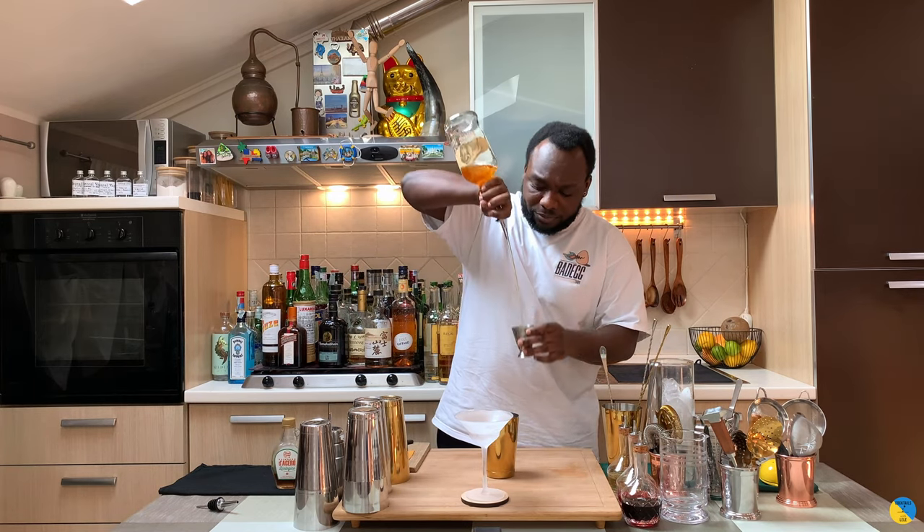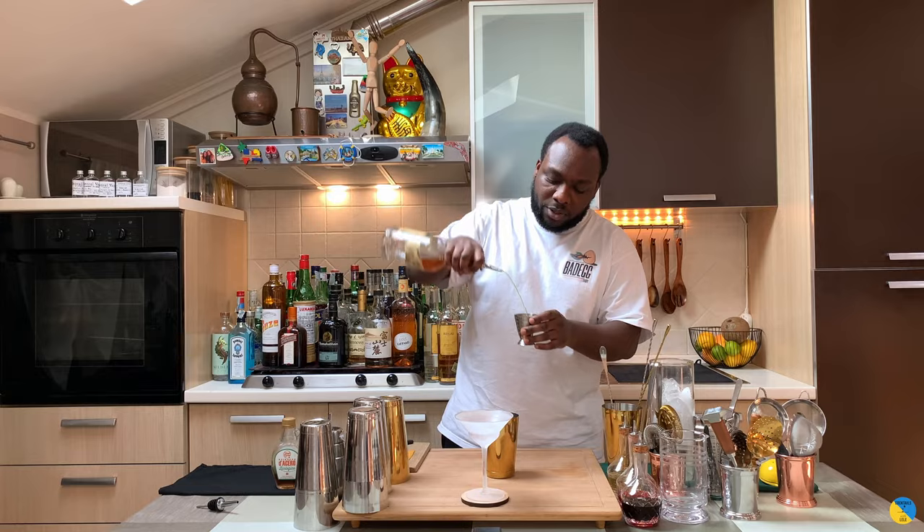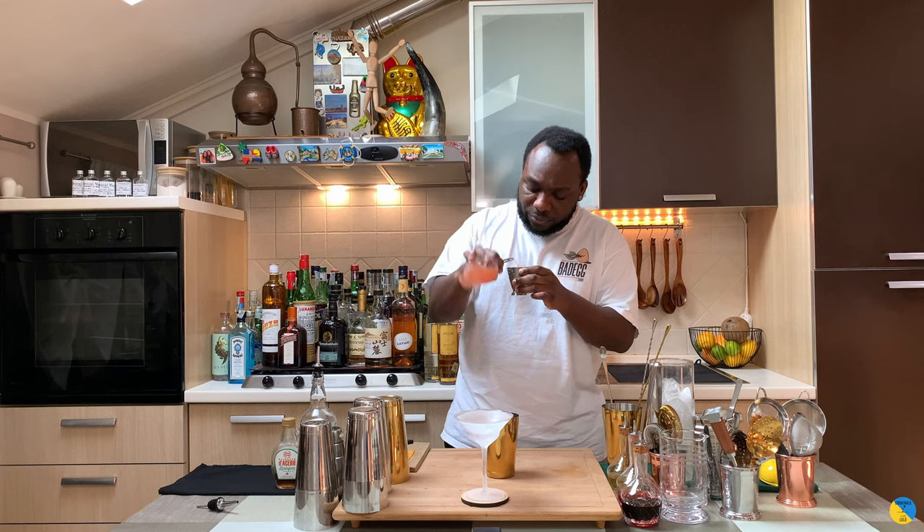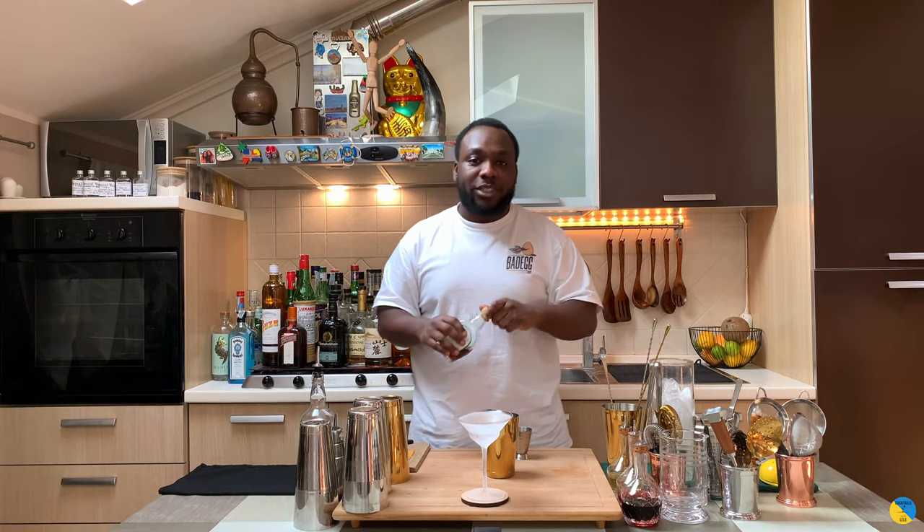We're gonna start with 45 ml of bourbon, then we're gonna go with 30 ml of freshly squeezed grapefruit juice, and 10 ml of maple syrup.